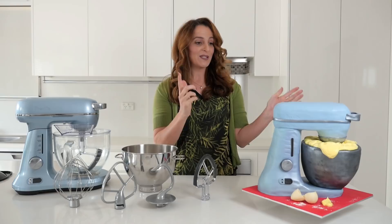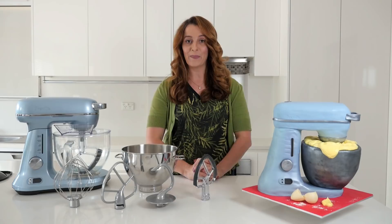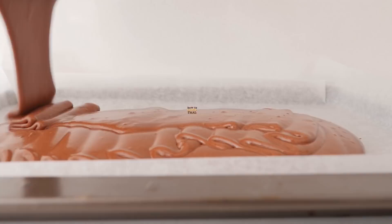To make this cake you're going to need one and a half batches of my chocolate cake recipe baked in two trays. I've got a video explaining how to make that cake and I'll put that on the howtocookthat.net website and I'll link to that below for you.